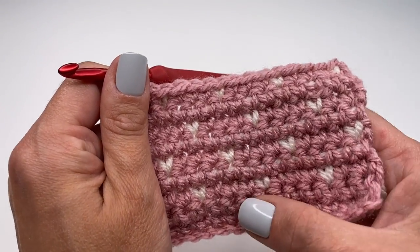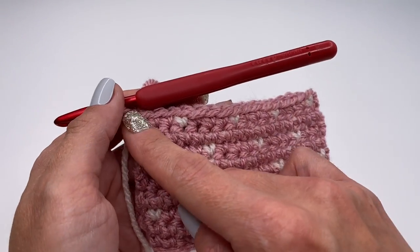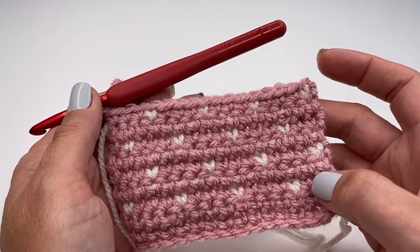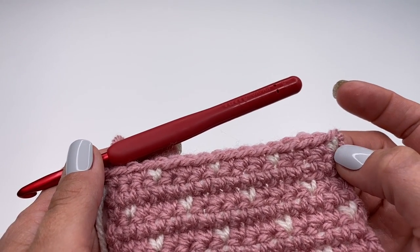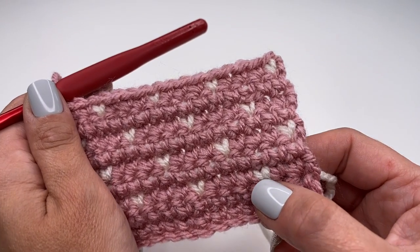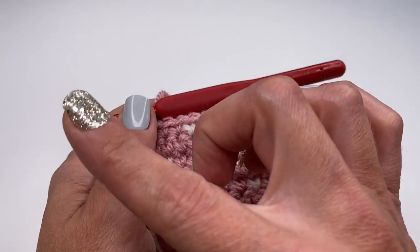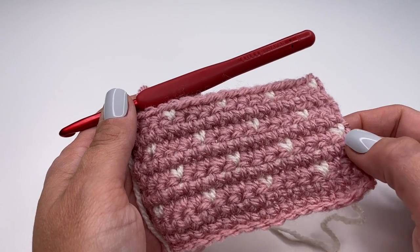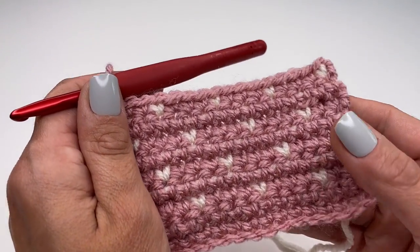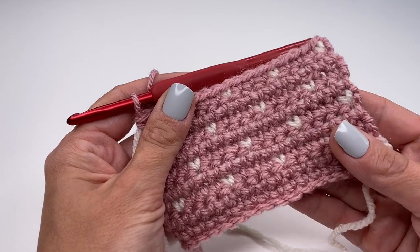You can see how cute the pattern looks. This is the repeat — chain one, turn your work around, and work one single crochet in the main color carrying the white yarn with you. Since the previous row started with one heart then three stitches, start with two stitches then a tiny heart, then the easy repeat: three, one, three, one, three, one all the way along. Then crochet one row in the main color, and repeat: tiny heart, three, one, three, one. Just keep repeating those rows until you reach the desired length.